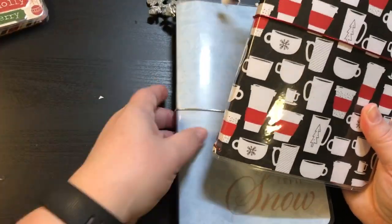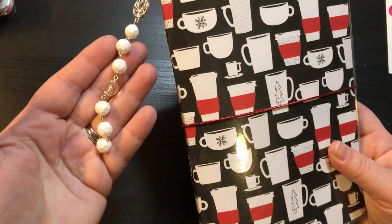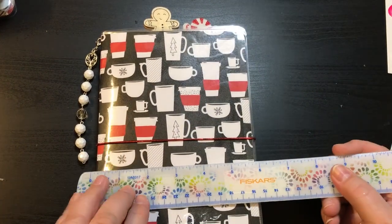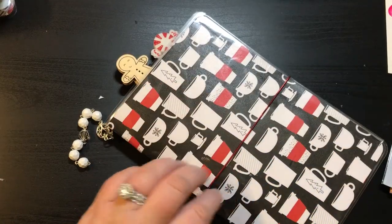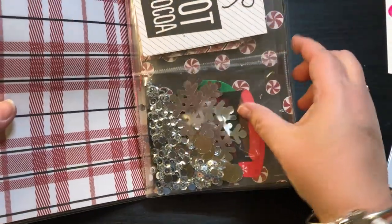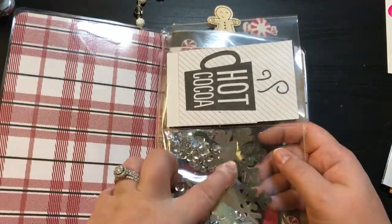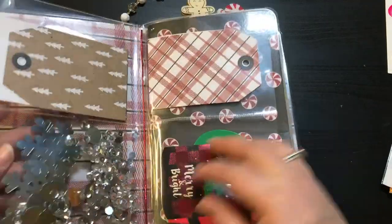We'll start with this first one. We'll call this Hot Cocoa. Here is the charm on there, attached with a lobster clasp, and it's got the red elastic band. This is a six by almost nine. They're all going to be the same size. It's laminated. The front has four clear pockets. This one has a little cut-apart and a tag, and there's the shaker — it's got some really big snowflakes and some gold and silver glitter sequins in it.